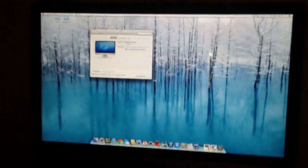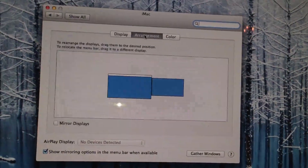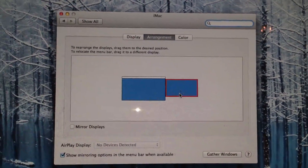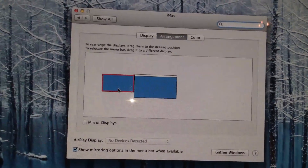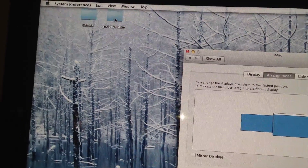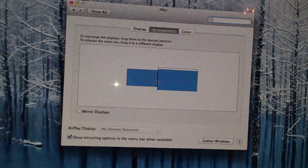Mine is positioned on the right-hand side of my Mac, so I can drag things to the right side of the screen and they'll show up on the TV. If you have yours on the left, go to Arrangement and you'll see a small box representing your second monitor or TV, and the larger box to its left is the main iMac monitor. Just click and drag it to whichever side you want. Your screen will go black briefly, and then it'll be repositioned.